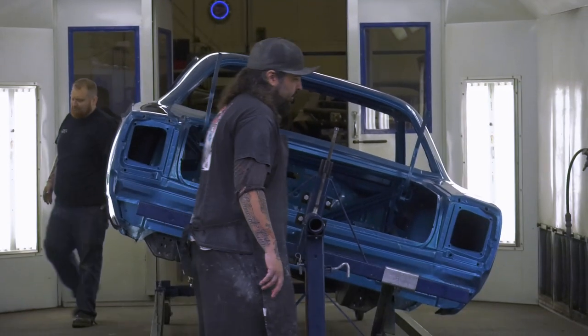Now that the car's all washed up and looks beautiful, I'm going to roll it in the booth and bake it. As soon as it's dry, I'll mask it up and we'll be ready for final paint.